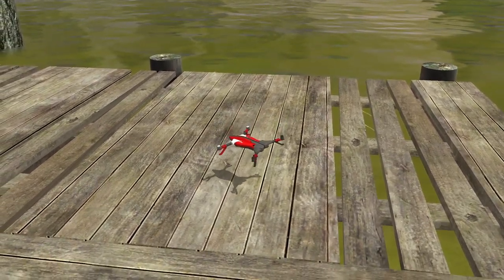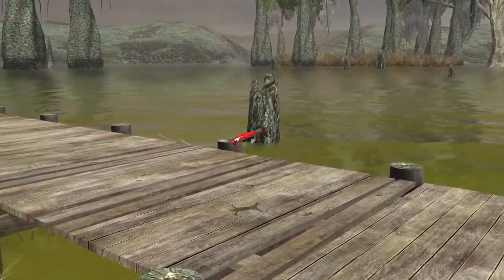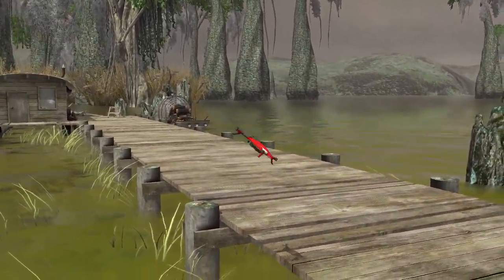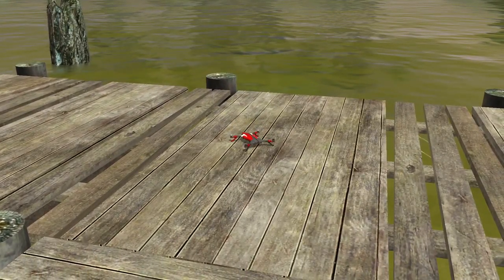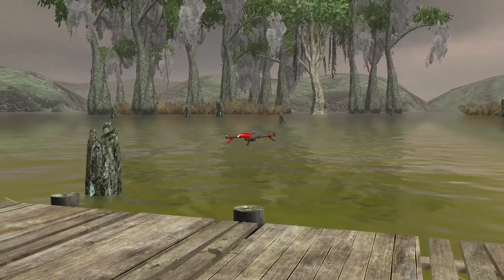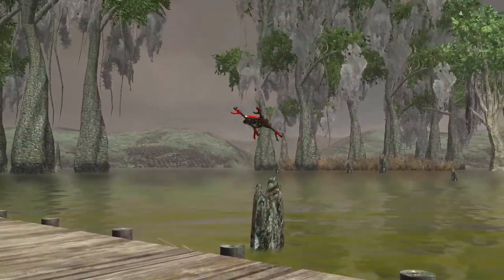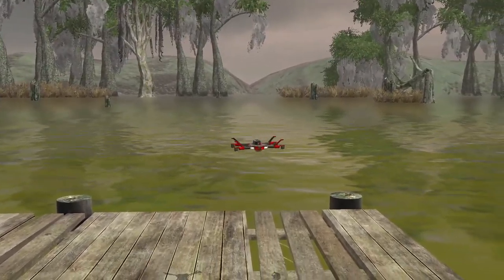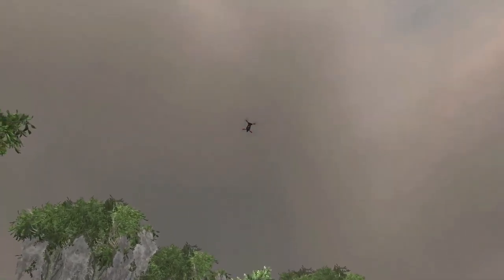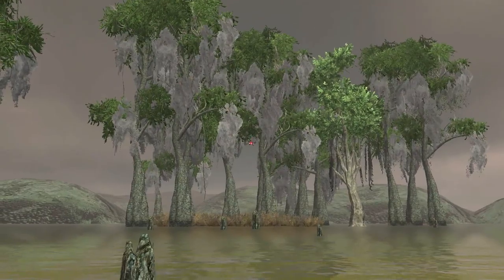But this is the little Voltage 450 size. I'm just hovering here at line of sight in acro mode. You can reverse the props so it flies fully and hovers inverted — flies inverted. So it's a very, very cool quadcopter.